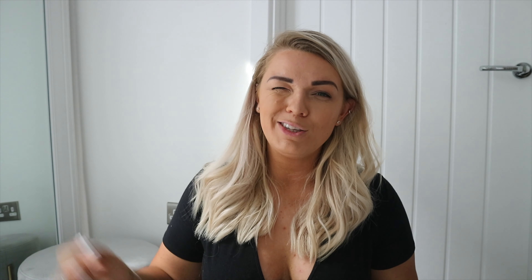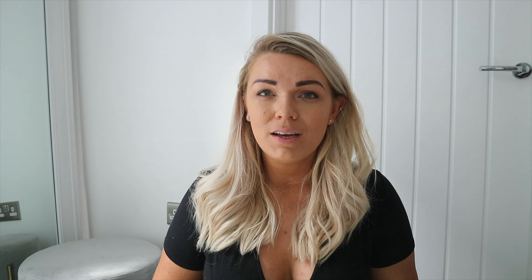Okay, moving on to sandals. If you're new here, I don't really wear sandals — I don't find strappy flat sandals comfortable and I never get drawn to them. So my go-to's are more of a chunky sandal or a slider.